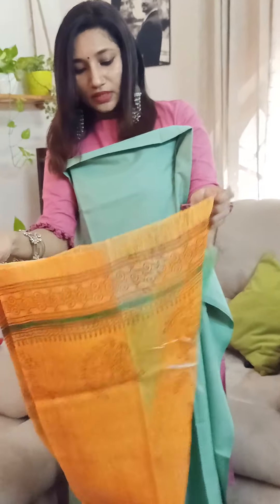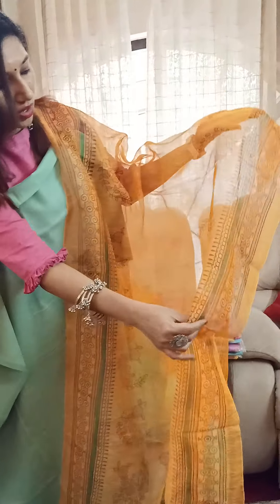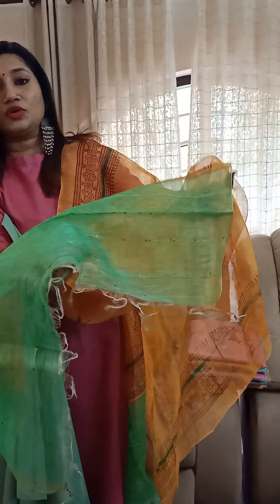I'm going to open this dupatta for you. This is the highlight — you have this absolutely gorgeous slab linen dupatta, which most of you love because we've been featuring this dupatta in various different prints. As you can see, there is beautiful floral printing and border printing, and at the end of the dupatta you will have these beautiful sequin weaving. There are beautiful sequins at the end, so it's a really grand, beautiful dupatta.